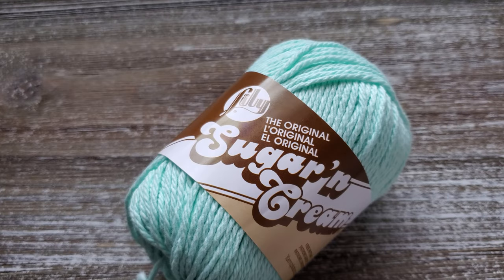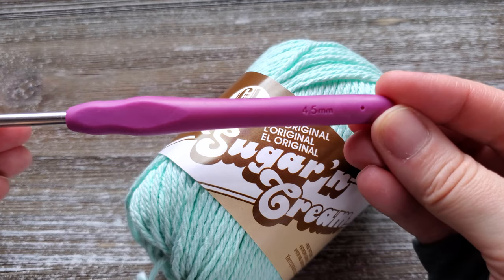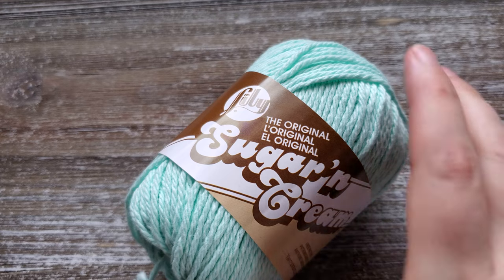To make this dishcloth you're going to need a number four medium worsted weight yarn. I've used the Lily Sugar and Cream yarn, but you can use any medium worsted weight cotton yarn. You'll need about 70 yards for one dishcloth. You'll also need a 4.5 millimeter crochet hook, a pair of scissors, and a needle to weave in your ends. There is a free written pattern available on my website with all the materials information — I'll leave a link in the description below.